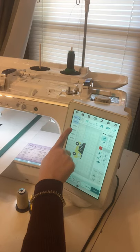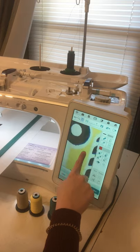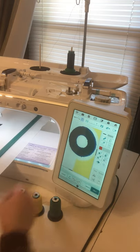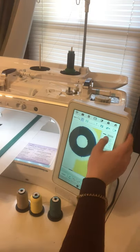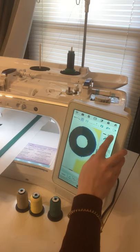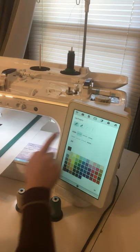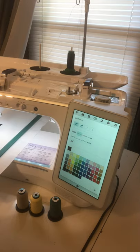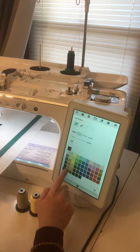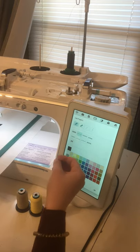The first thing I'm going to do is zoom in to 800%. If you have the Dream Machine or the Destiny you can go up to 800%; if you have the Luminaire or Solaris upgraded, you can go to 1600%, which is nice for really fine details. Then I'm going to tap my line properties button and switch this to just a line drawing — the default is satin stitch. I'm going to pick a color that contrasts what I'm drawing on so I can see my pencil lines.